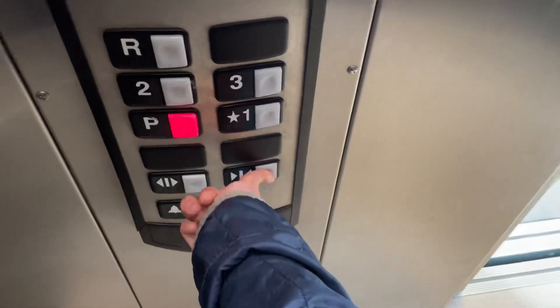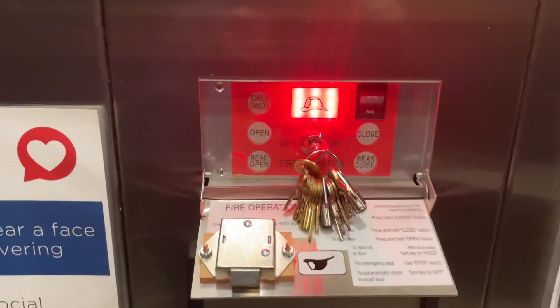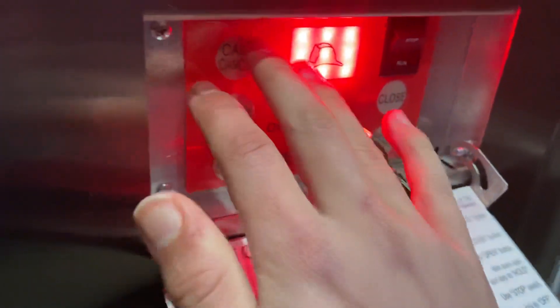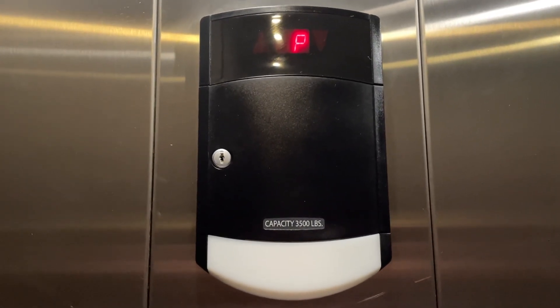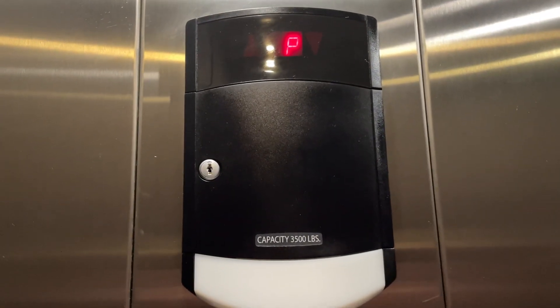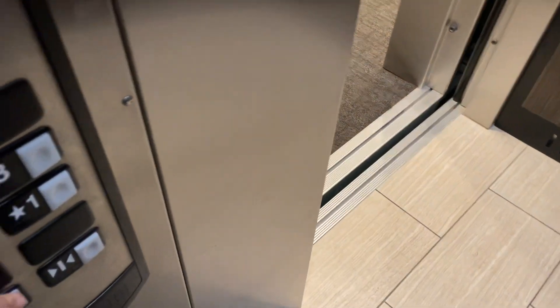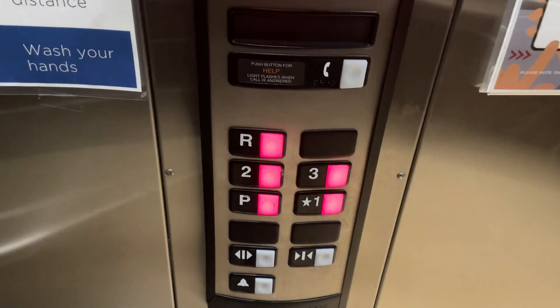We're gonna go down to parking now — close the door. The elevator will take a minute to move. Here at the parking level, these things don't run that well. The door will not open unless we press the door open button and hold it.